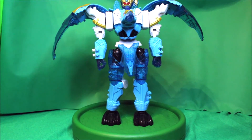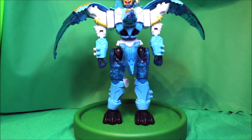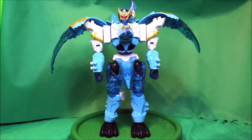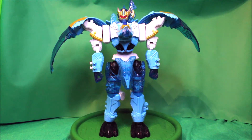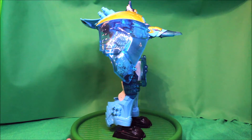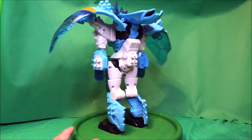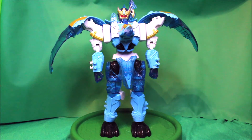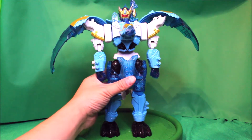Put up the visor. Here is the Terra Freezord in robot mode — there's the front, there's the side, there's the back, there's the other side, and here's the front again. Next we have the Mosa Razorzord.